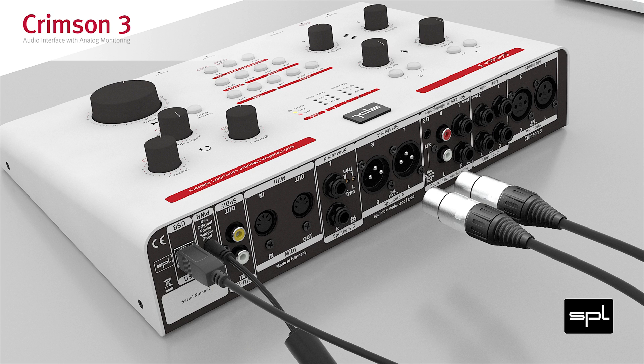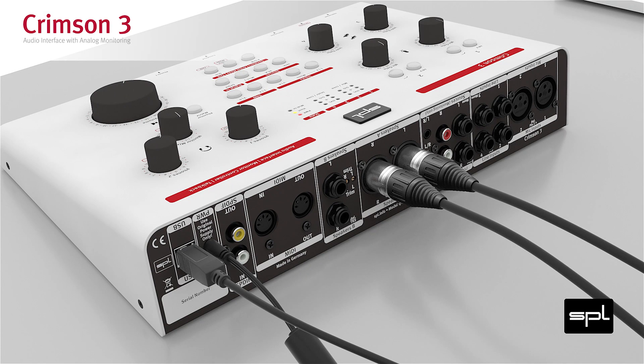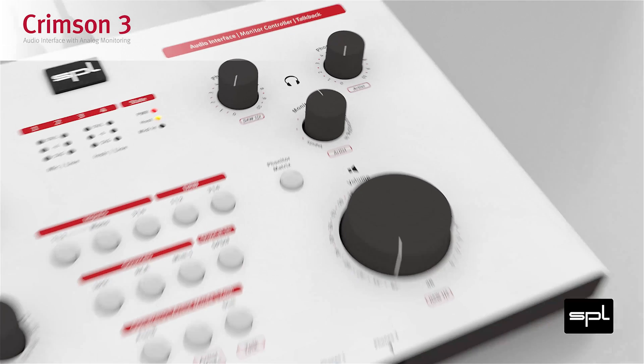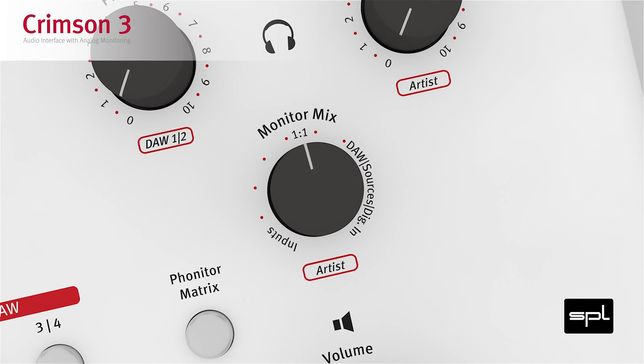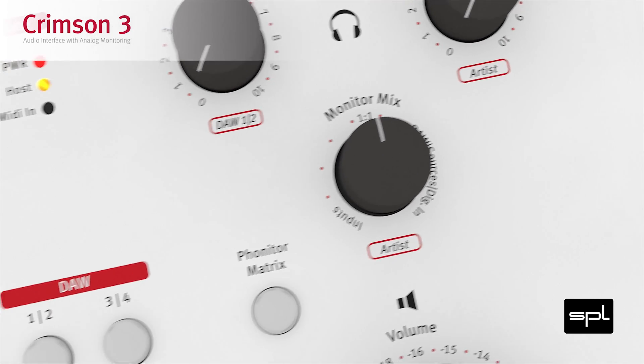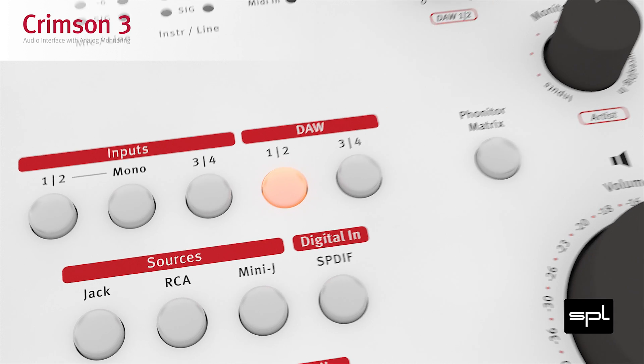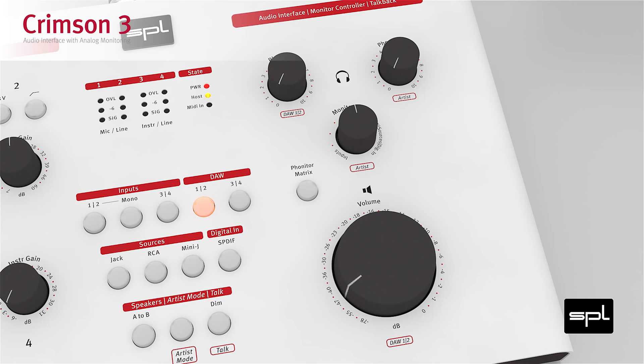Connect active monitors or a power amplifier to the speaker A output, or use the headphone jack on the front panel to connect headphones. Make sure the monitor mix control is in the center position. Engage the DAW 1-2 button. Play some music from the computer using output 1 and 2 of the Crimson audio device. Turn up the volume or headphone control and enjoy your music.